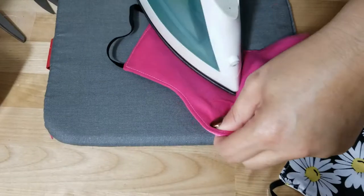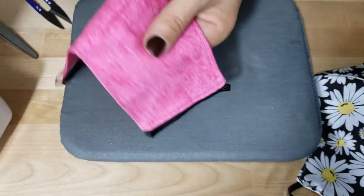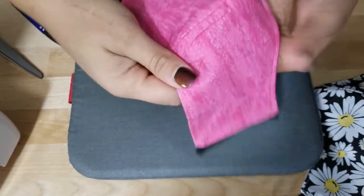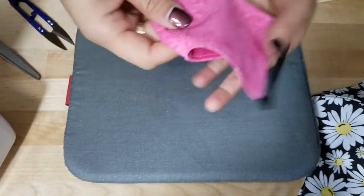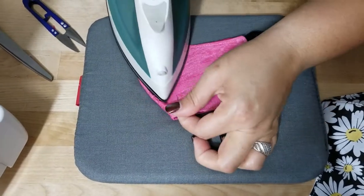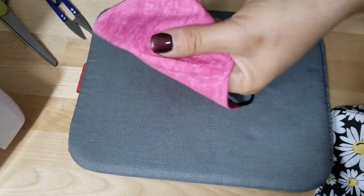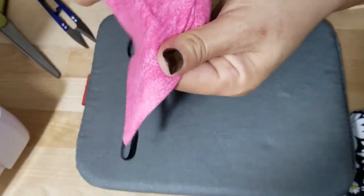Now just hit it with the iron to get it into shape, and that's it for the elastic version. You can iron the top of it as well.